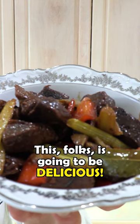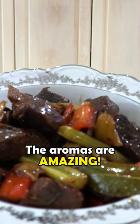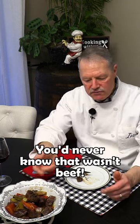This is going to be delicious — the aromas are amazing. No gamey taste at all. You'd never know that wasn't beef.